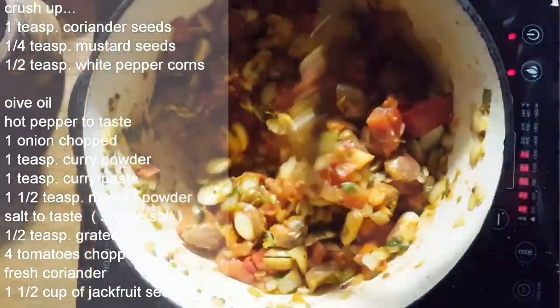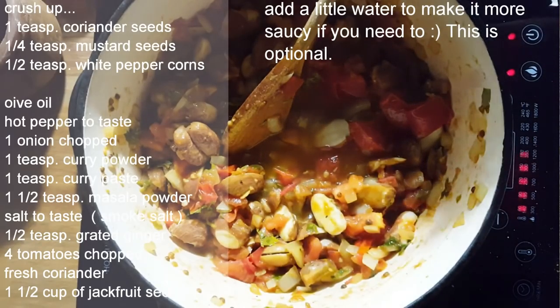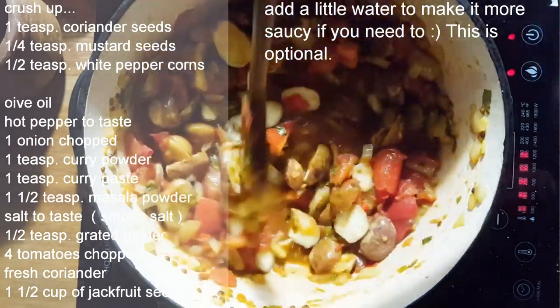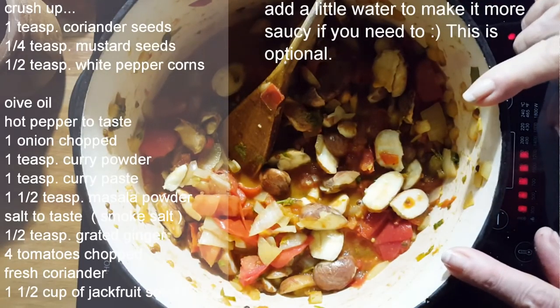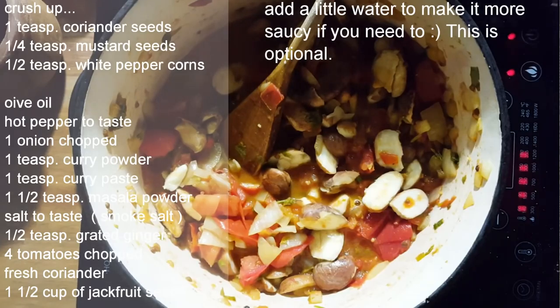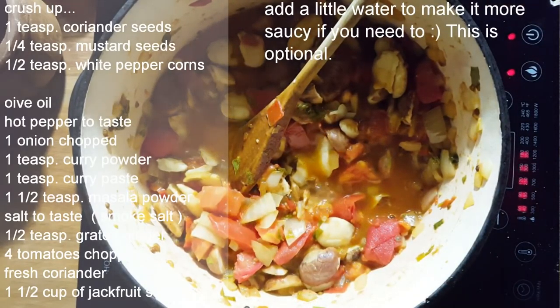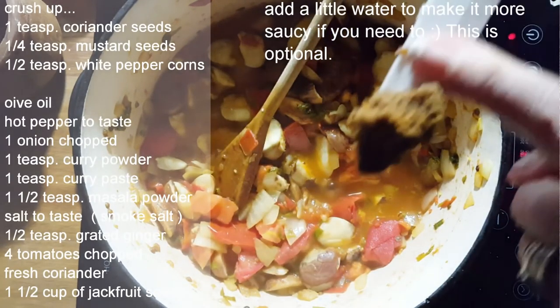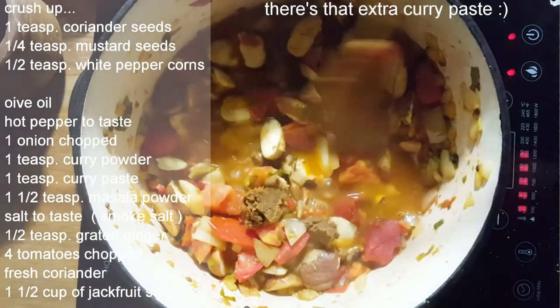We're going to put the seeds back in and that's how easy this recipe is. Add a little water and cook it down. They're high in protein — you eat not only the fruit itself but can make something delicious with the seeds. Just taste for salt. Maybe a little extra curry — I'm going to add some curry paste. Curry is really up to you; add as much as you like.